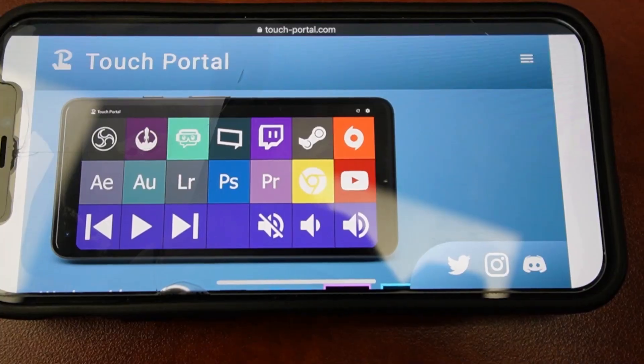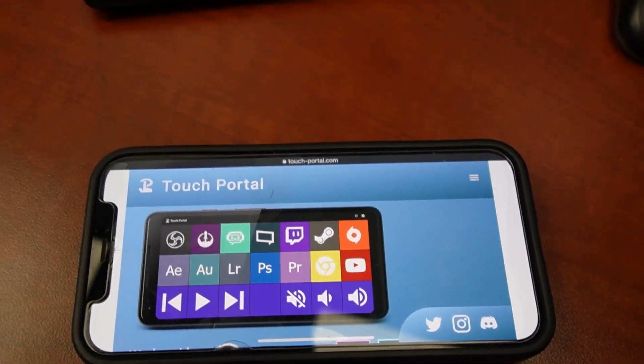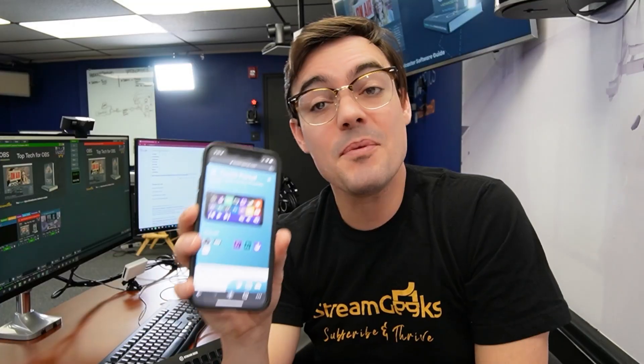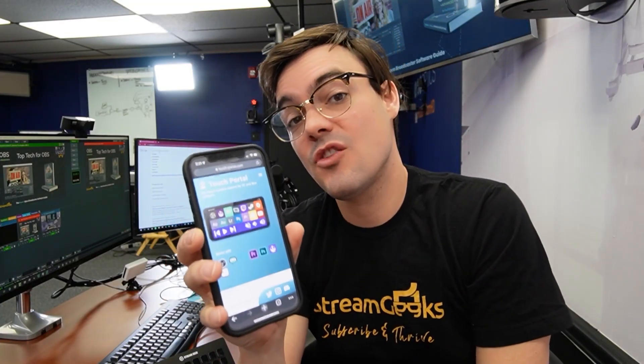And it can also be used as a controller for OBS. So let's look at some of the controllers that are available. Your smartphone can be a controller for OBS — yes. There is a software called Touch Portal. It works great. You can use their app to turn your smartphone into a controller for OBS.